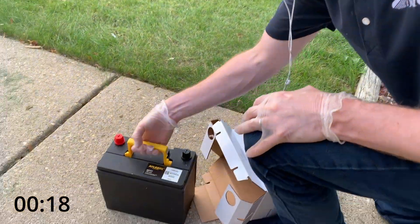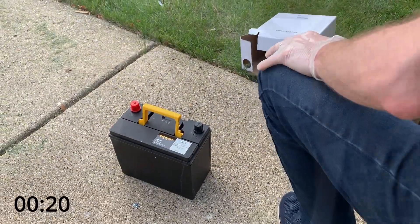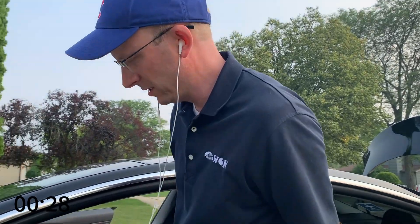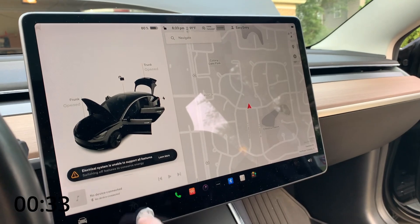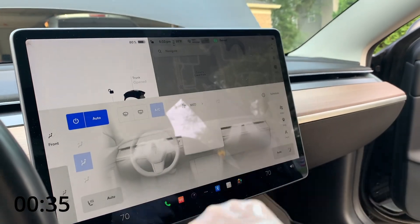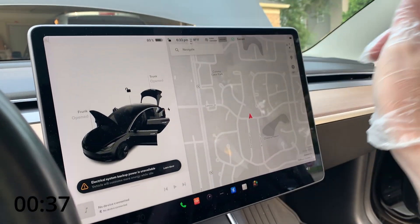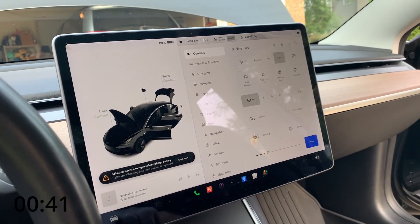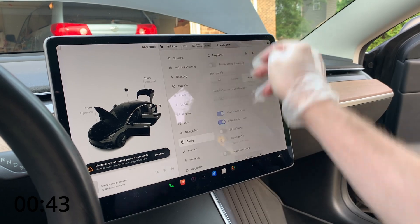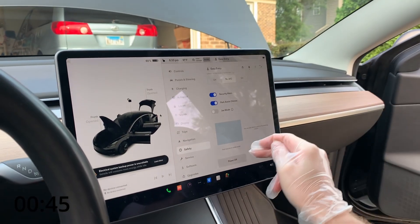I've never done this before, we're gonna see how it turns out. So the first things they say is to roll down all windows and open up all the doors. Then if you come in on the screen you have to turn off the temperature control — you swipe up, you hit off. The next thing you do is go into Controls, then Safety, and turn off the power to the car.